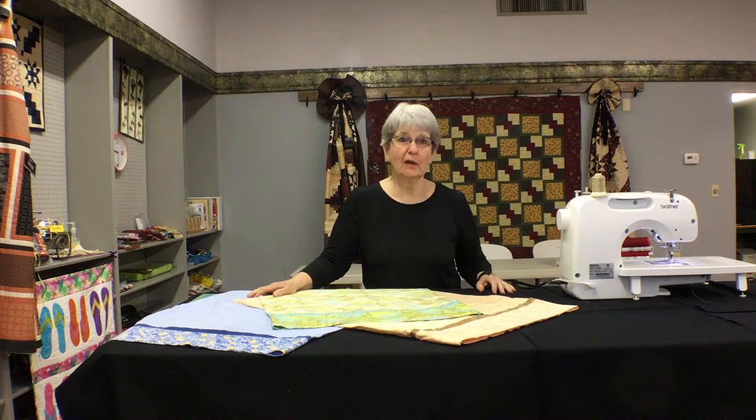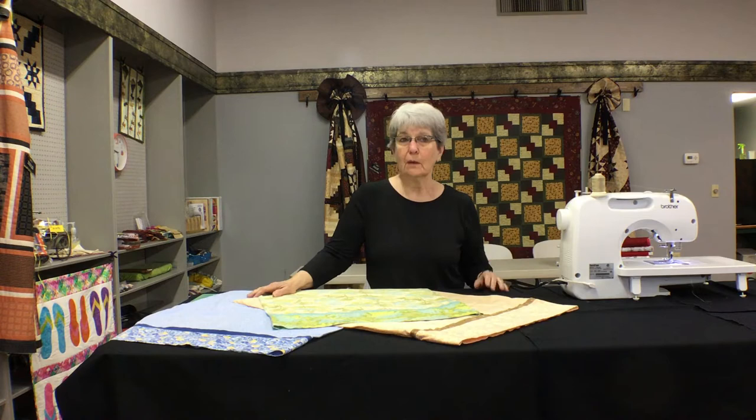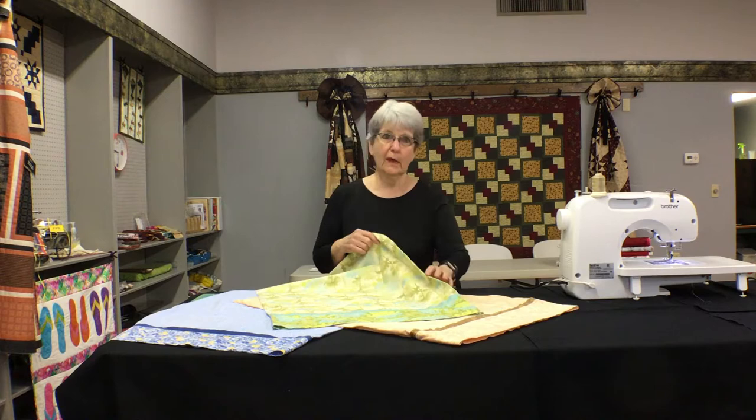Hi everyone, and welcome to another session of Building Blocks. I'm Judy Brown from the Little Fabric Garden, and today I'm here to show you a fun project. Some of you may already know how to do this, but for those that don't, it's a fun, easy project that will help you around Christmas time if you're looking for some really cute gifts to give to your children, grandchildren, or maybe a neighbor.